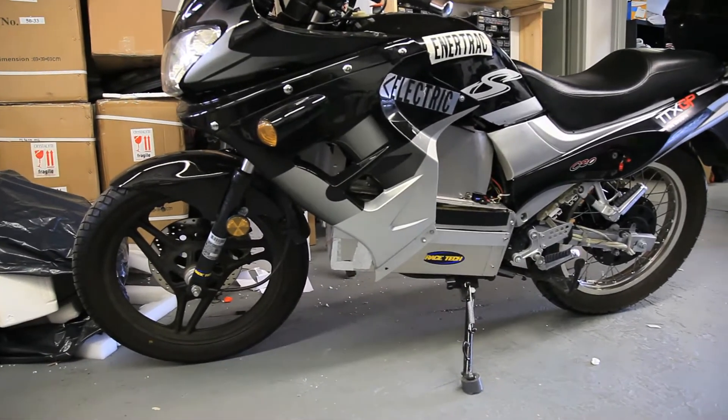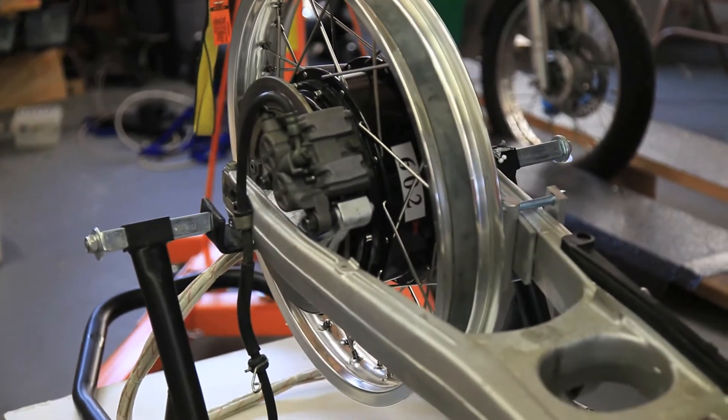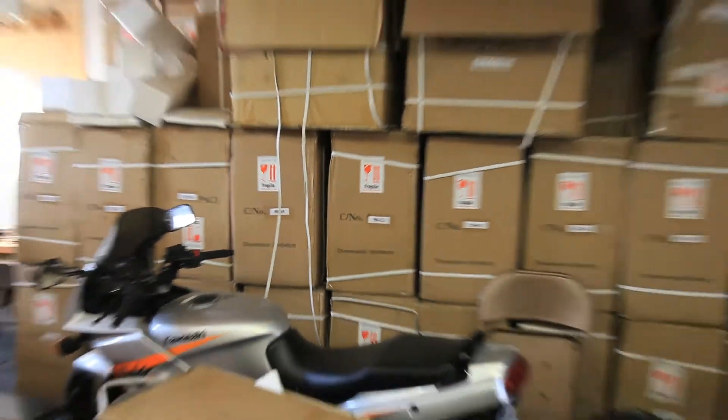I just got to ride it — it's super fun. Let's see what else we got. We got my motor over here, this is exciting. And a bit more motors over there, and a whole big stack of boxes over here.